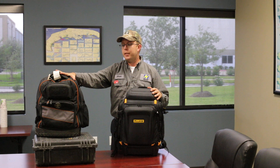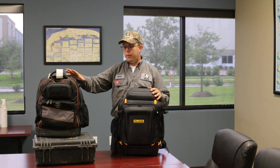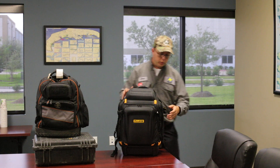This is my Klein Tradesman Pro tech backpack that held my laptop and some of my instruments before. All of the contents of both of these bags are inside this Fluke bag and it holds them quite nicely and securely, and I'm excited about it and wanted to show it to you guys.